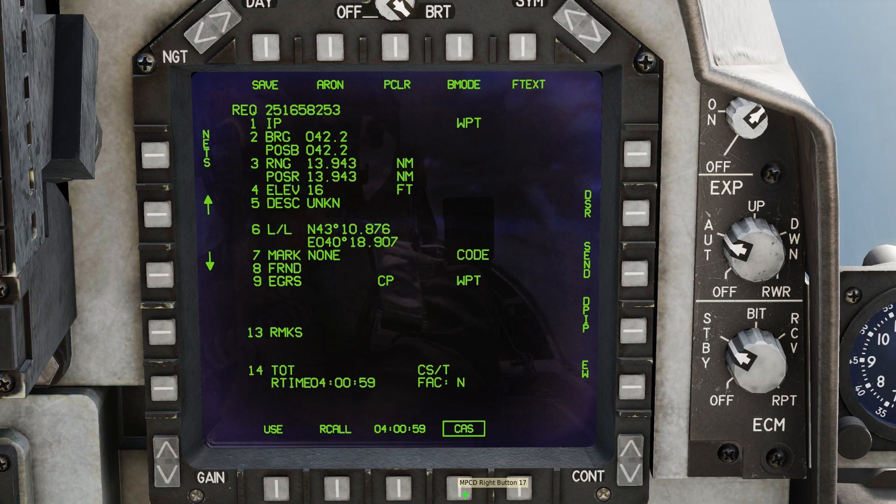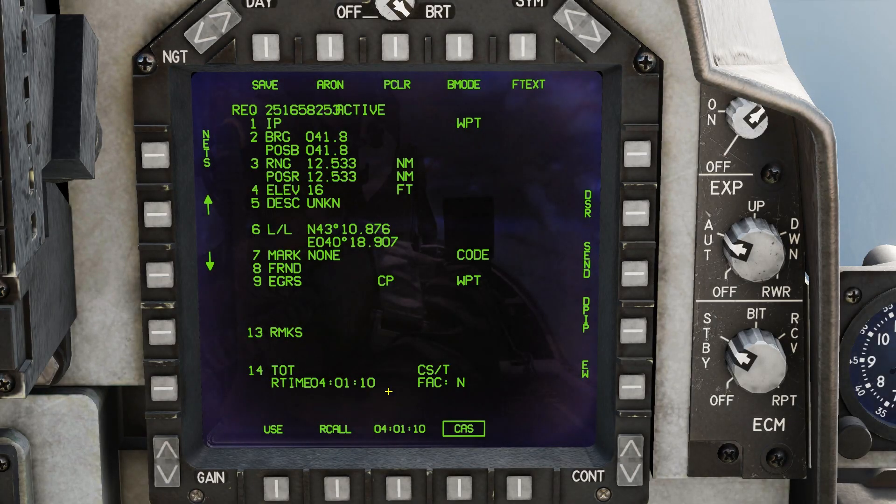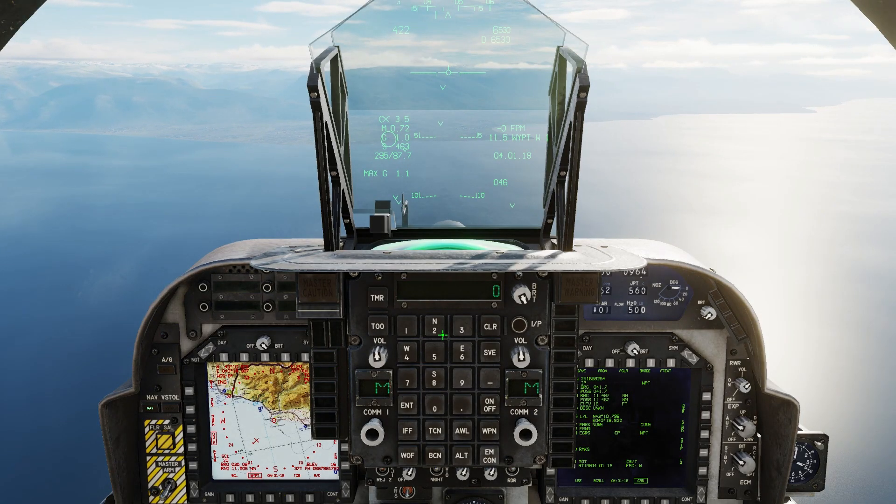Now we must assign coordinates as target points. Press the Use button, then press 1 and Enter on the UFC. We have created target point number 1. Press the down arrow — the next target point is selected. Press the Use button, then press 2 and Enter on the UFC. We have created target point number 2.